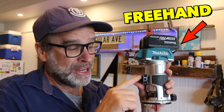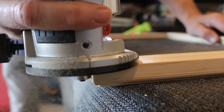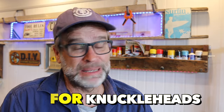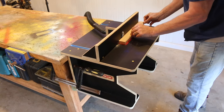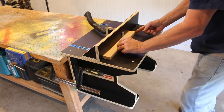Using the router freehand can be a little tricky because if you're not careful, the base can tip from side to side, giving you an uneven finish. G'day folks, Uncle Knackis here, and in today's video I'll be making a very simple portable router table that takes up very little real estate in the workshop and is going to help you gain more confidence and more control over your router.